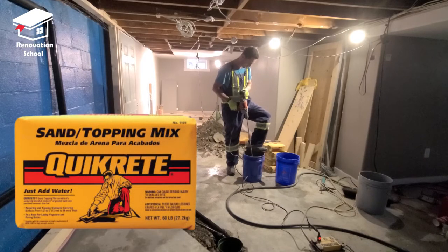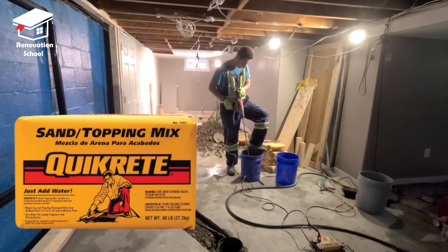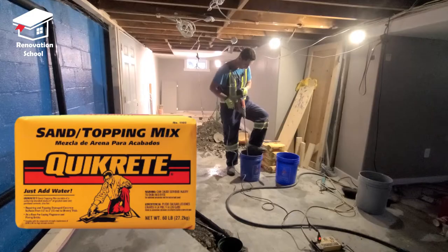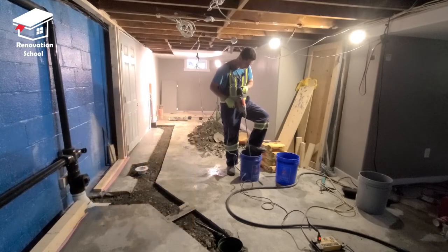The secret is to use sand-mix concrete — it gives you a nice and smooth finish. You also have to make sure to make it a little bit soupy so when it goes on, it lays down nice and flat without any issues.